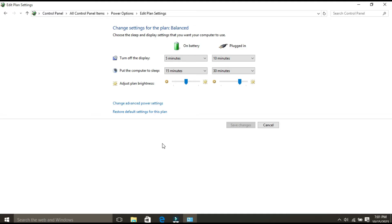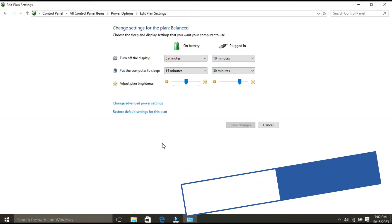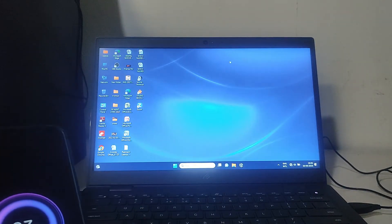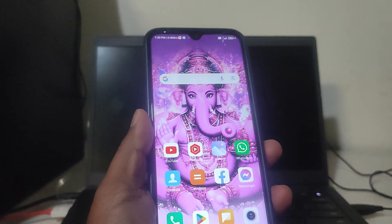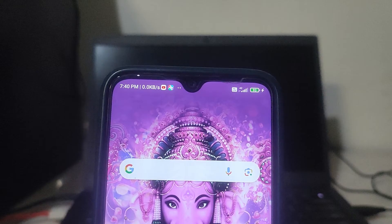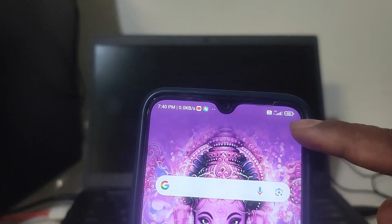If the above two methods do not work, you can try this method. To keep your USB ports on when your computer is off, you can change your BIOS settings. Here I am connecting my mobile to my laptop — you can see it is getting charged. Now if I switch off my laptop, the mobile charging is discontinued.